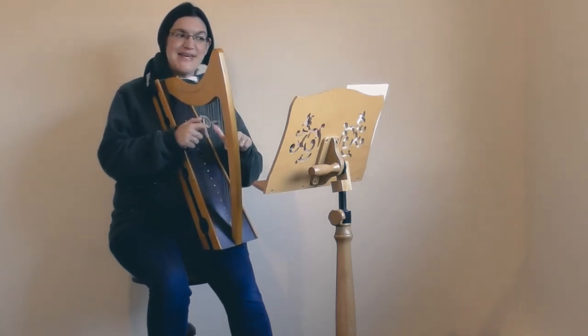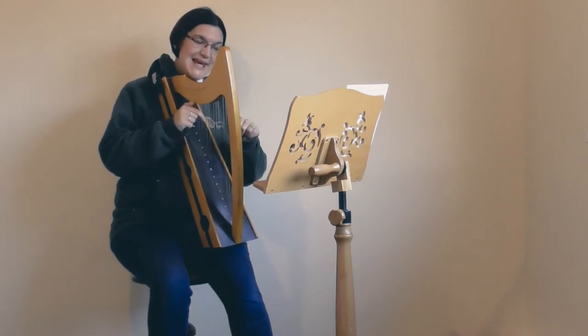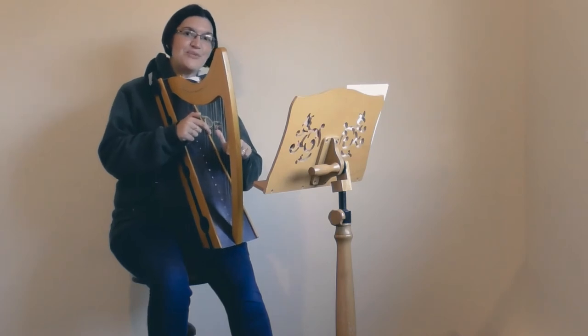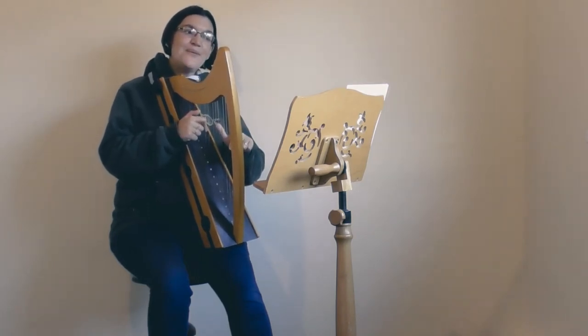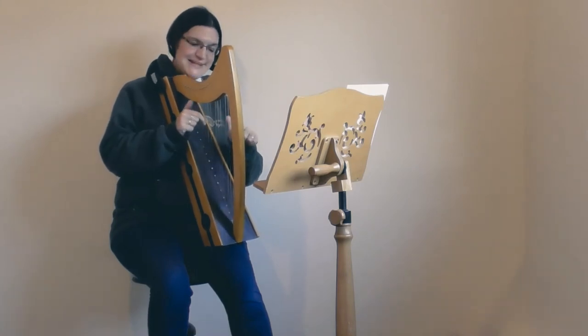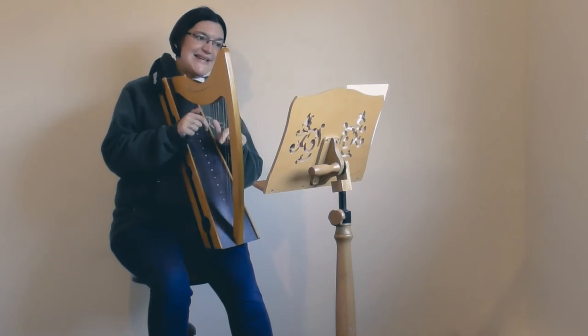We're back to two C's for the next bar, and we go C D F E — straight rhythm. Then the next bar: one, two and, minim — same rhythm again, different notes: E E D D.